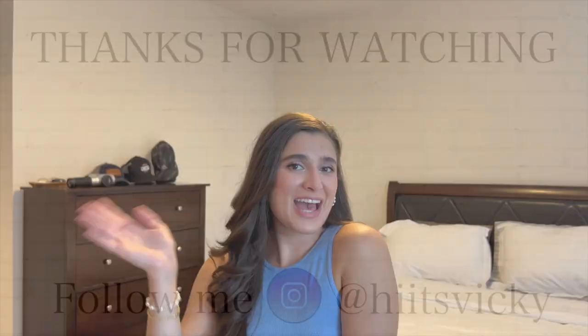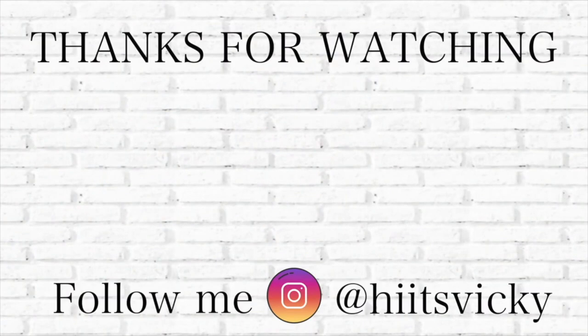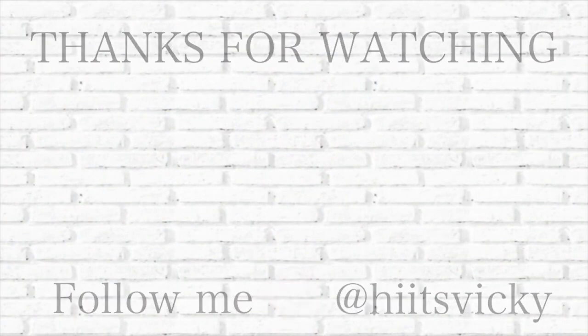That is everything for today's video — I hope you guys enjoyed that. Let me know down below what you're using currently for the summertime. That's it for today's video and I will catch you all in the next one. Bye!